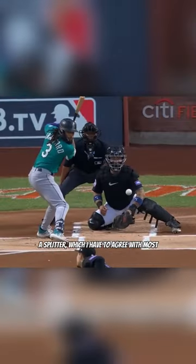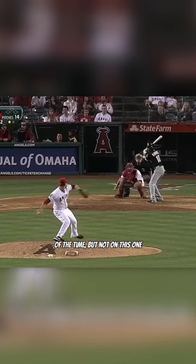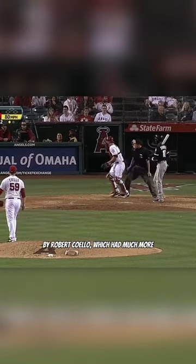Many people have said that a forkball is essentially just a splitter, which I have to agree with most of the time. But not on this one by Robert Coelho, which had much more in common with a knuckleball than a splitter. Look at how few rotations that had.